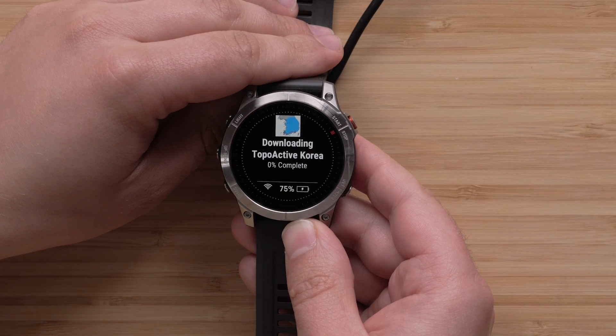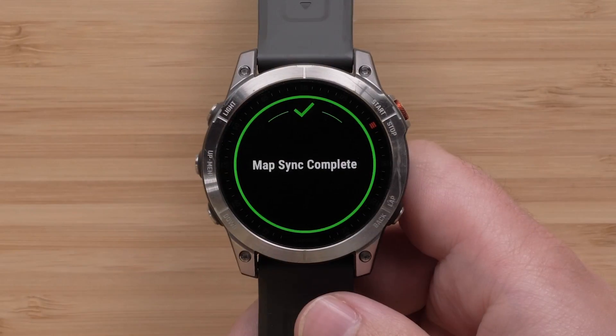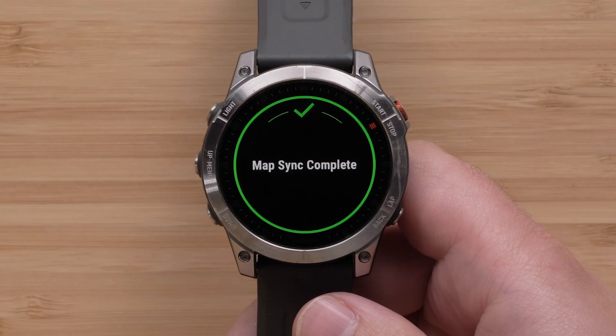If you do not see this option, you will need to update your watch software — see the link in the description for help. When the download is complete, a completion screen will display.